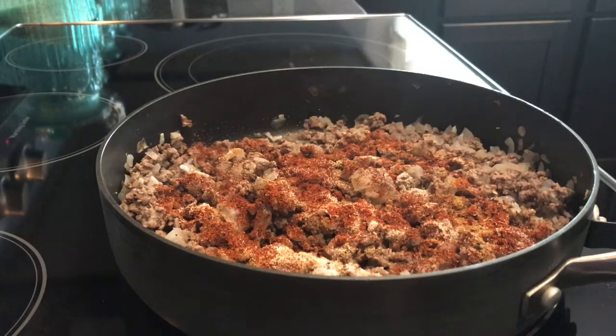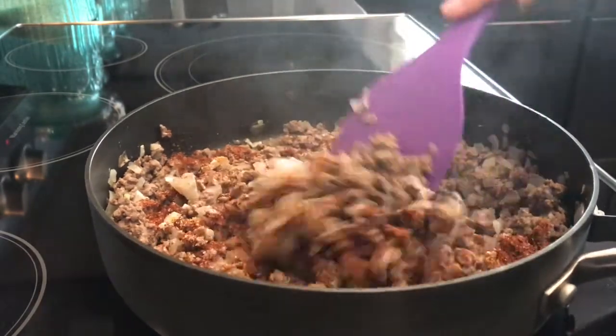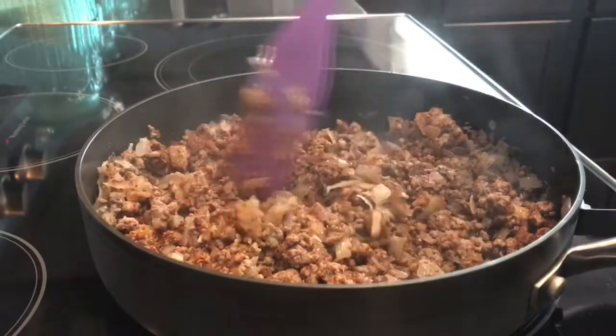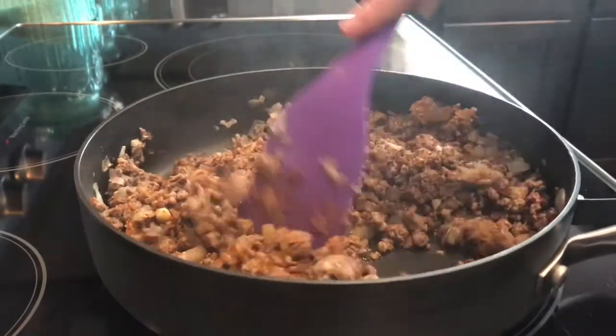Then you would add in your water as well. I add somewhere between a half a cup to three quarters of a cup, and the reason it varies is because sometimes I have a little more or less meat.